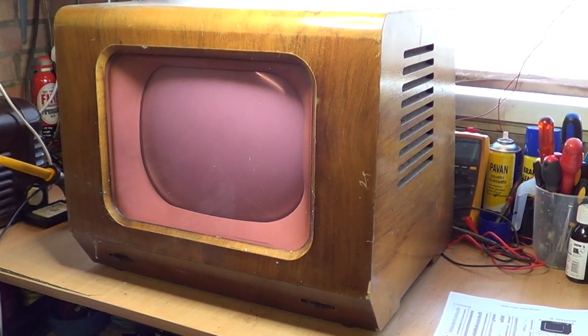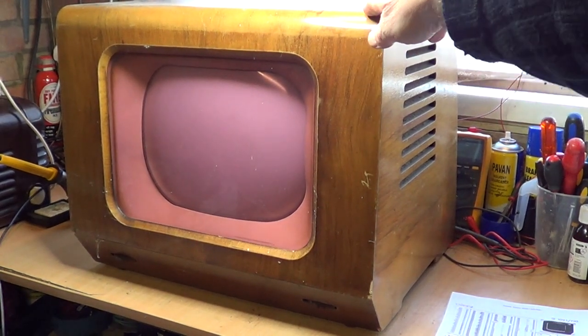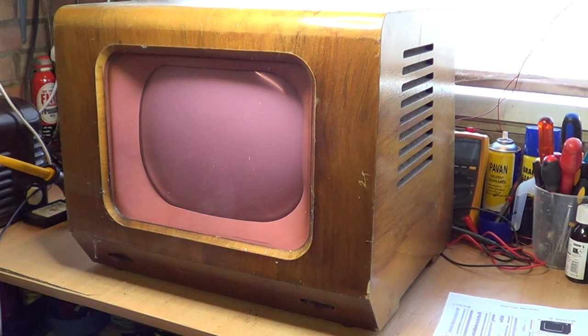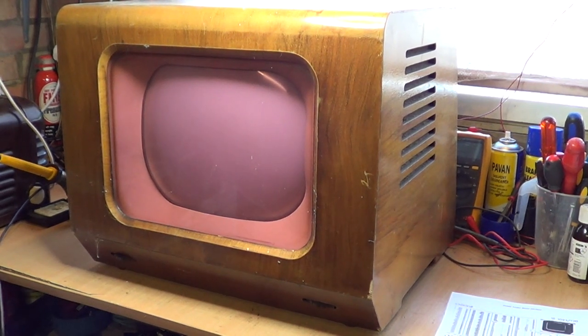I'll turn it around and we'll have a look inside in a minute. The chassis is quite rusty as you'd expect. I think it's spent many many years probably not in the driest of lofts, because up here on this corner it has had a little bit of what I can assume is water damage over the years. But overall there's no woodworm in it — there are little bits of veneer missing — but I'm not going to concentrate too much on the cabinet apart from giving it a good dust. It's more about the internals.